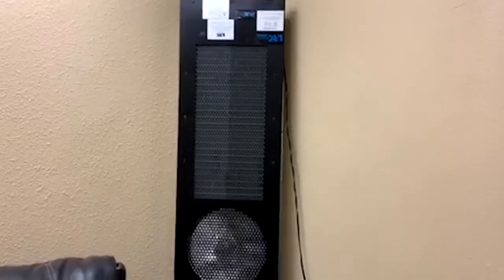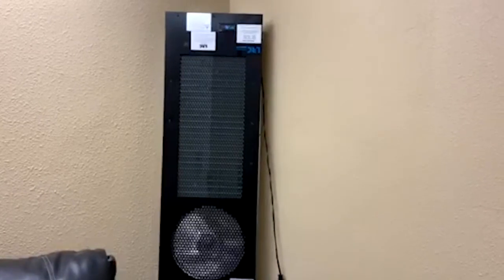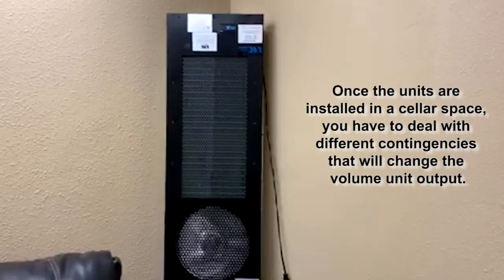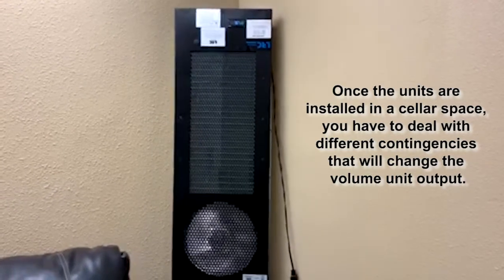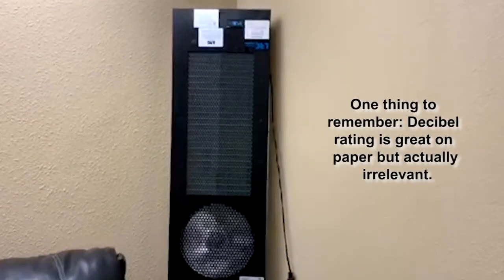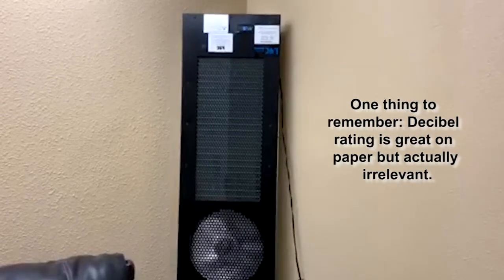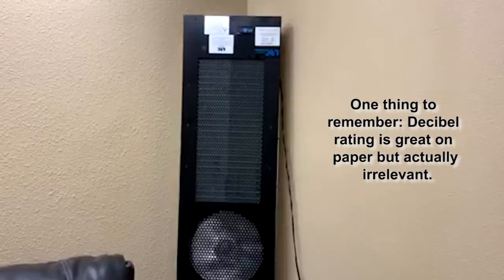We're going to give you a quick demonstration of what the sound sounds like, since unfortunately there aren't any published details from the factory. Once you install the unit — whether it be this one, the CTI-H which goes in the ceiling, or a couple of other units that use the same motor — once you get them installed into a cellar space, you're going to have other contingencies that change the volume output. So a decibel rating, while it would be really great to have on paper, is really kind of irrelevant once you consider the installation circumstances: insulation, single or dual pane glass, whether it's properly sealed — all of those little things are going to make a difference.